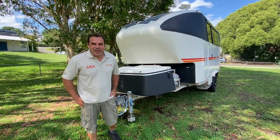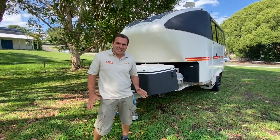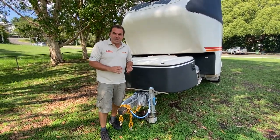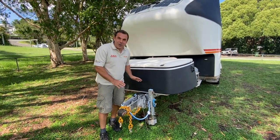Hi, this is Shane from SEQ Campers Sunshine Coast. This is how to use an E-Class. I just want to do a quick walkthrough — a little bit of a handover video for someone who doesn't live here and can't come and have the experience at SEQ Campers Sunshine Coast. So this is how we use our E-Class.